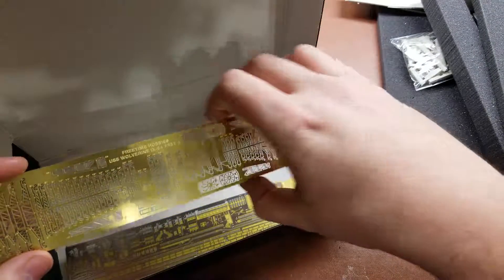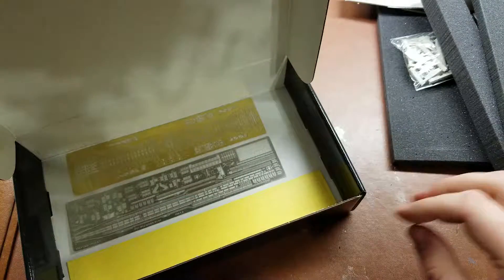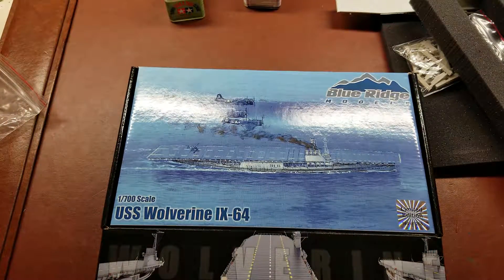So there you go. Just a quick but hopefully detailed enough look at what you get with the Blue Ridge Models 1:700 scale USS Wolverine.